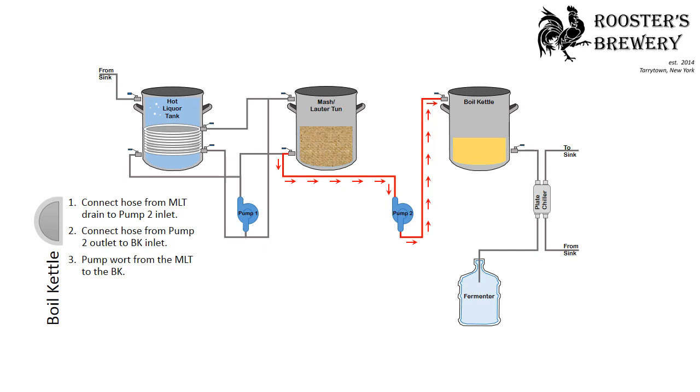For the boil kettle, connect the hose from the mash lauter tun drain to the pump-2 inlet, then connect the hose from the pump-2 outlet to the boil kettle inlet. Pump the wort from the mash lauter tun to the boil kettle.